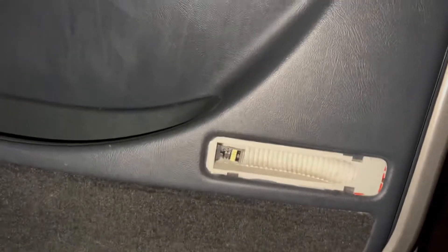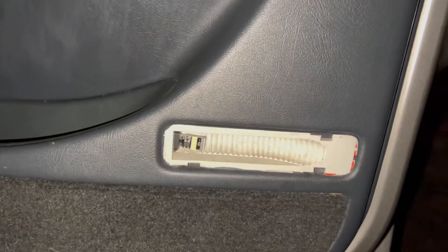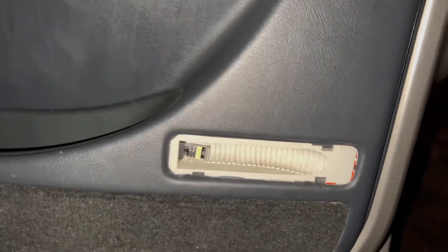If you're tired of your shit looking like this, this is the video for you. Look at this side — all that shit. Let me show you what one looks like that's still attached.